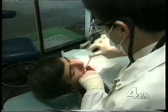Enter the laser. The advantages: no pain, no swelling, no fear.